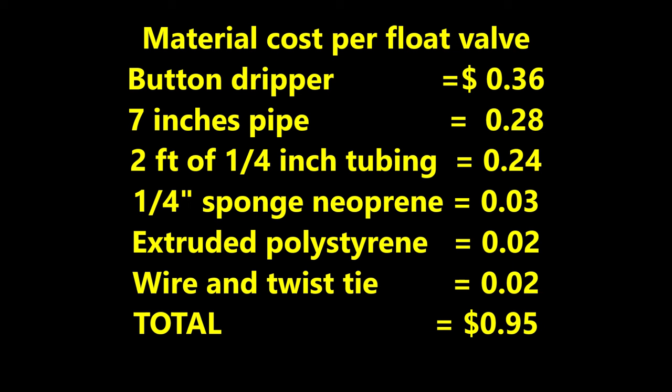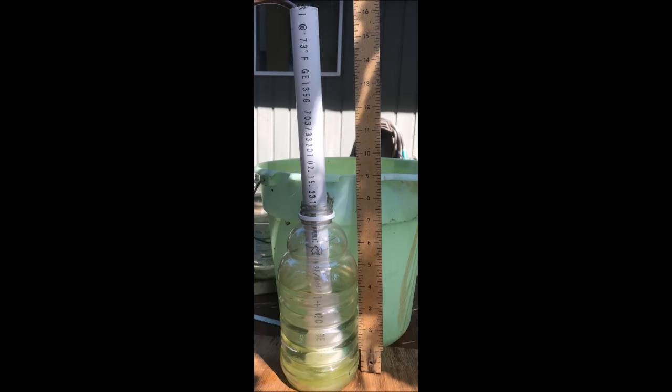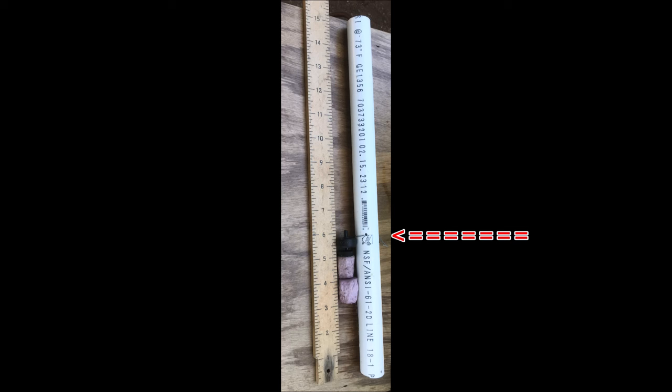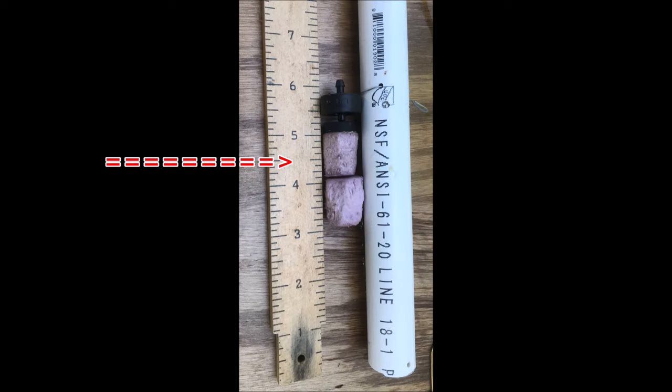Here's the breakdown of the material cost. Of course you have to buy a whole bunch of everything to get these prices, and your prices may be different than mine. My next project was a 15 inch long open pipe design dipstick float valve with two extruded polystyrene blocks. This float valve is holding about a 4.5 inch water level. The wire stop for the button dripper was placed 6 inches from the bottom, and about half of the top block was immersed, providing about 11 grams of force to stop the water flow.